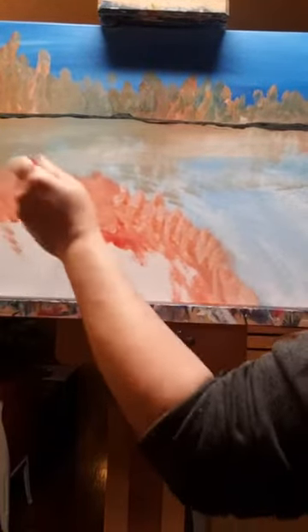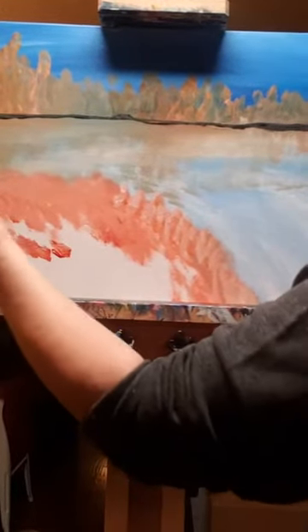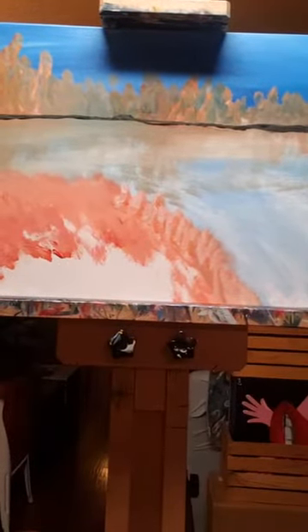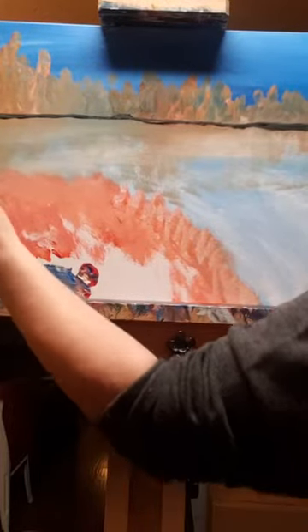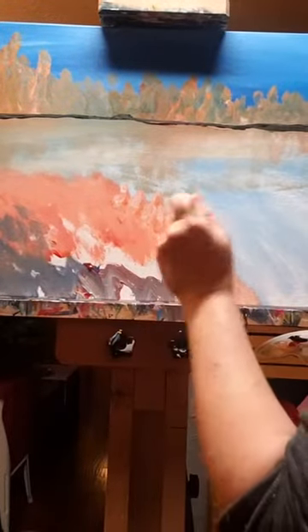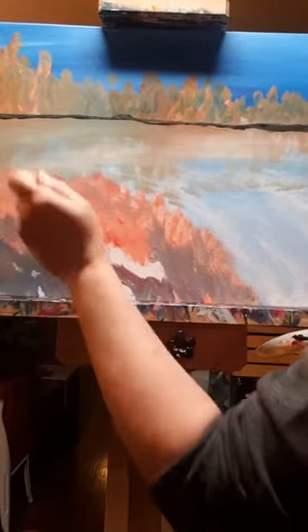Like I was saying, the thing with bridges is not really what they look like — it's getting your perspective in correctly. Perspective means having focal points, having a direction in which your things are going, having your vanishing point — which is basically where everything's going. We're not going to get too technical with it, I'm just going to show you how to do it as best I can.